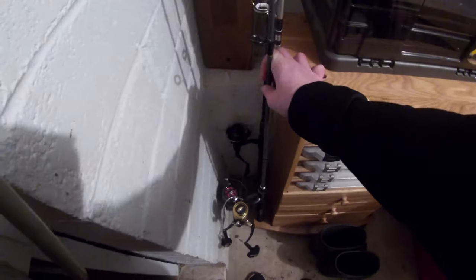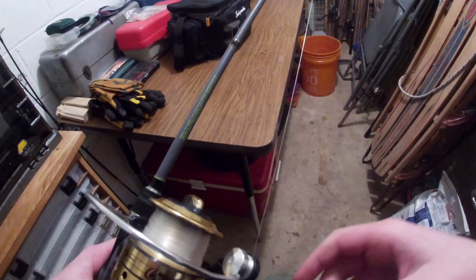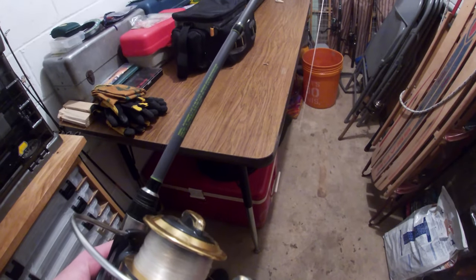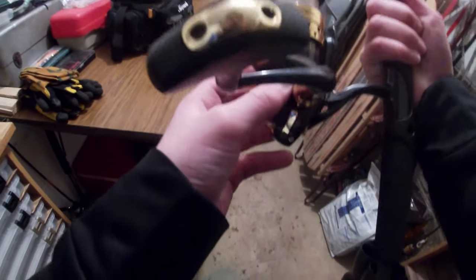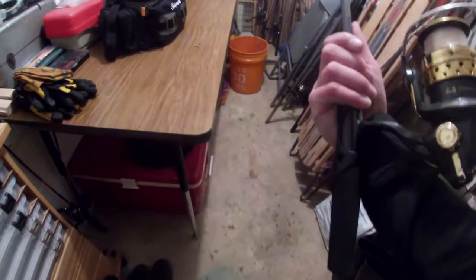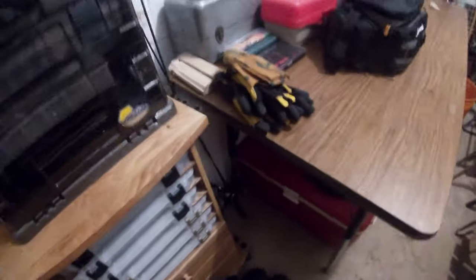Over here we've got a South Bend Raven high-modulus graphite rod, six-foot six medium action with some eight-pound mono. Nice little reel — I think it's South Bend, not sure. Really nice reel, pretty smooth, not too bad. My catfish fishing reel is a lot bigger because I went too big, and that didn't work out well.